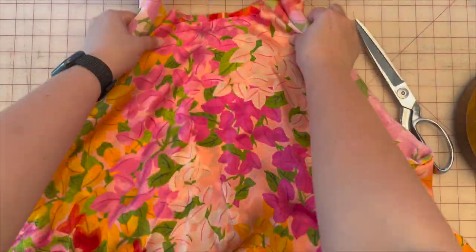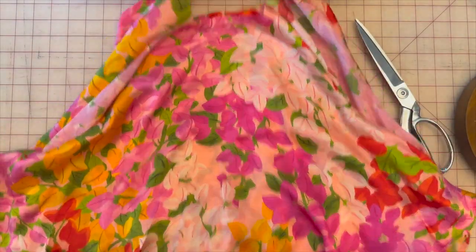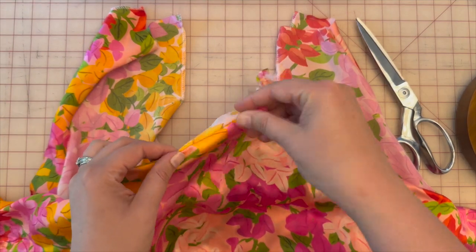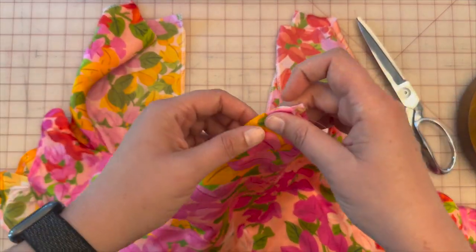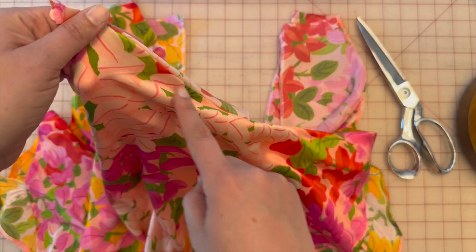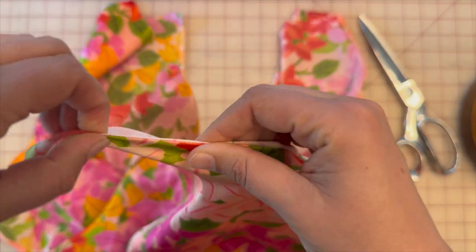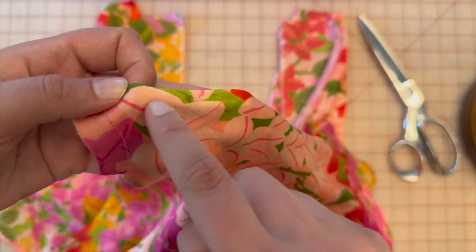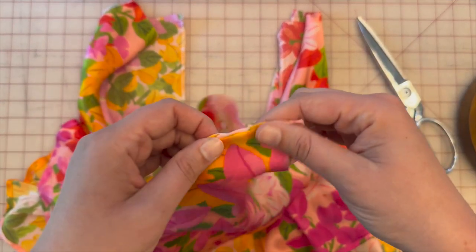Now you can see our two flounces — so cute! Go to the ironing board and iron them down all the way around, then we're going to top stitch at 3/8 inch so everything lays flat. Press and roll it to get a nice clean edge, then create a stitch line at 3/8 all the way around both armholes.